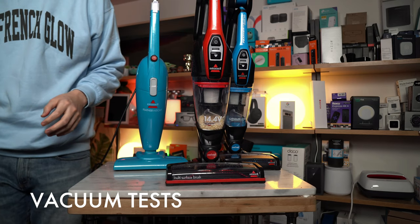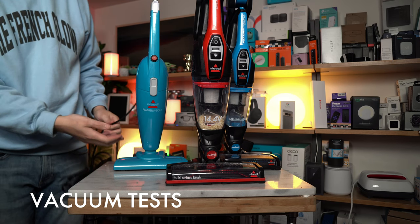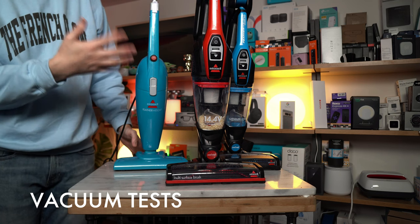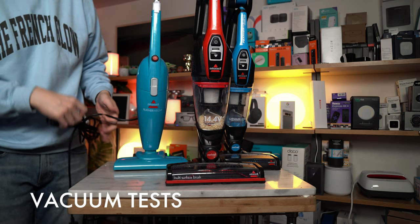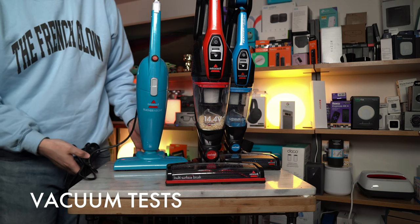We've been testing ours repeatedly, so I have a good sense of what they're capable of. The Featherweight corded has a 15-foot cord and will not come with all of the attachments you might get on the cordless versions.